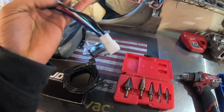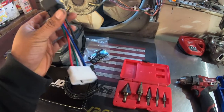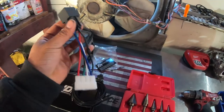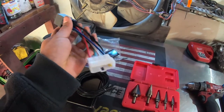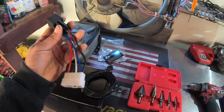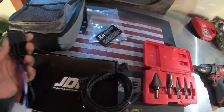The reason I'm doing this conversion is I don't have any problems with my main relay, but I just don't want any problems with it down the road. JDI actually makes these for a bunch of other types of cars, not just the EF - I think they make them for EGs and a whole bunch of Nissans and different types of cars. I'll be putting a link in the description if you guys want to check them out.